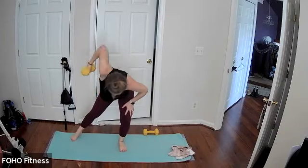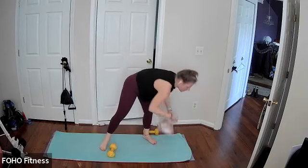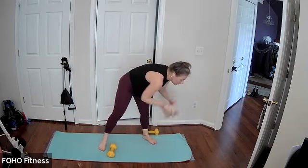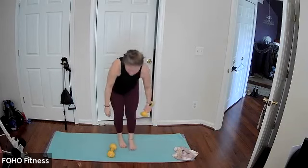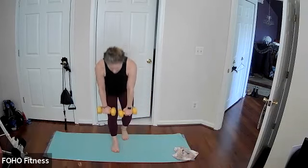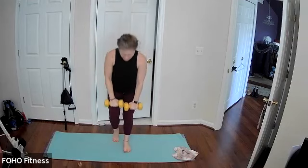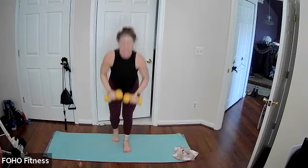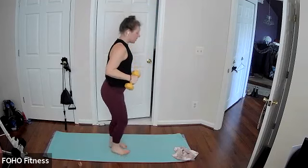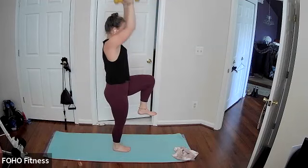Last five, and one. Go ahead and grab both the weights. We have our single leg deadlift to a knee drive with an overhead press. Sounds like a lot, but it's really not. You got this. Single leg deadlift, knee drag, overhead press, really challenging your balance here. Always asking to keep that back leg on the floor, or you can always extend that leg with a deadlift, knee drag, overhead press.